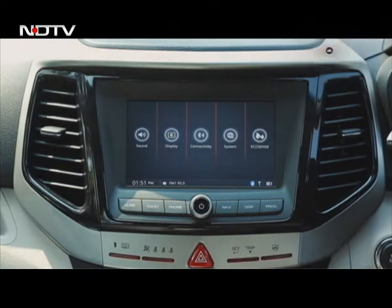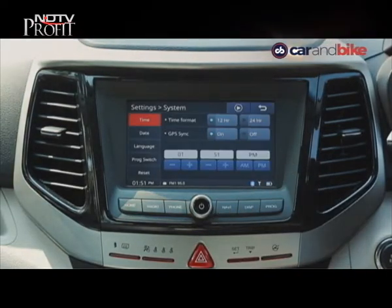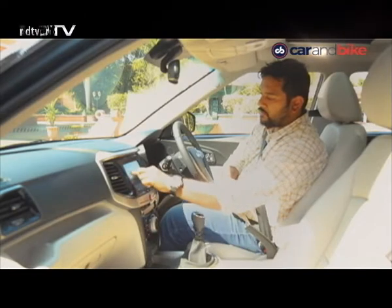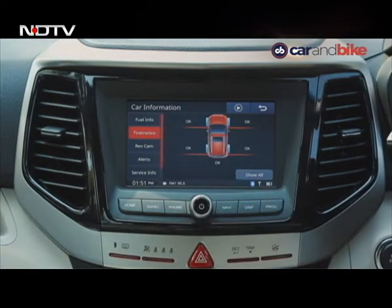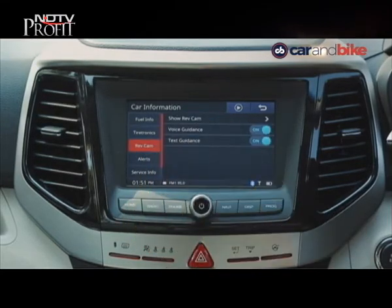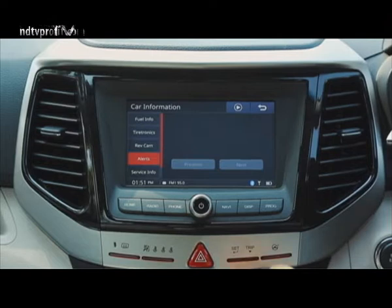Going to the program button and settings, you have display for tyre pressure, fuel information, reverse camera settings, and of course service information about service intervals and so on.